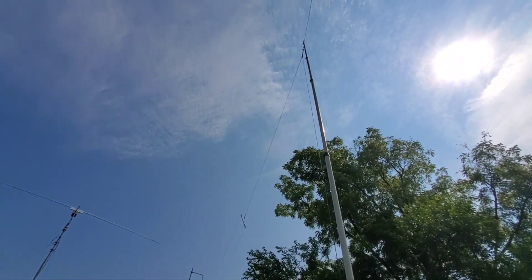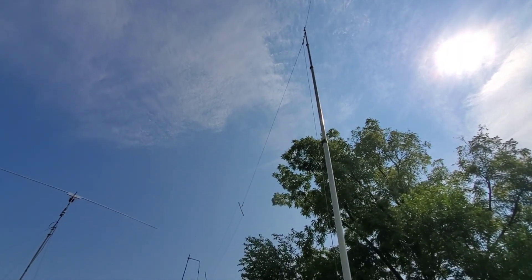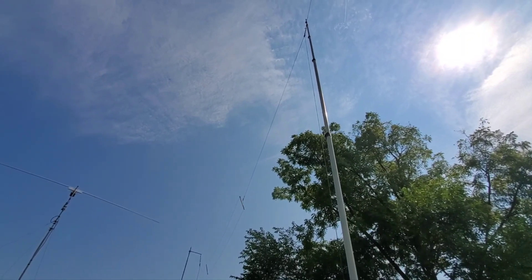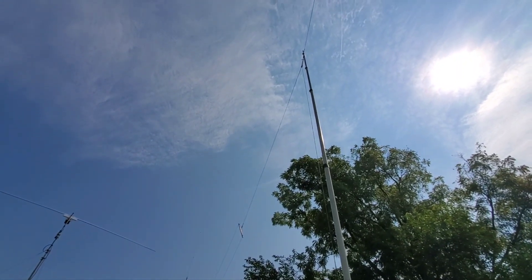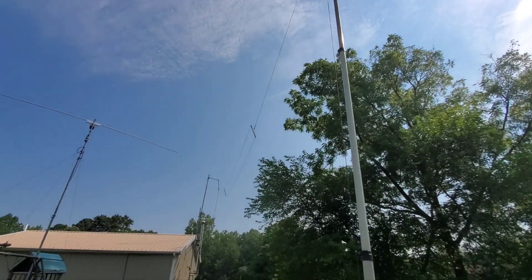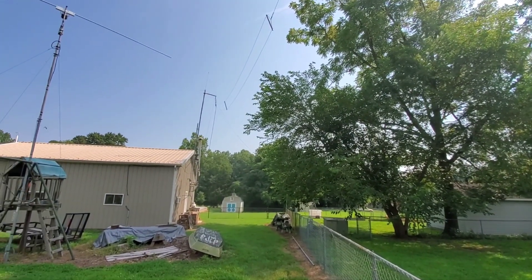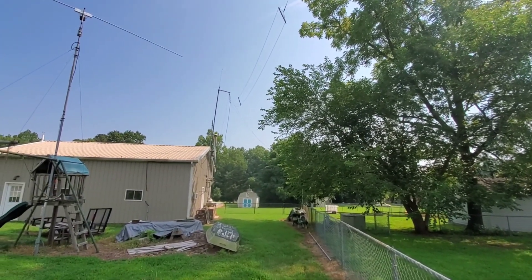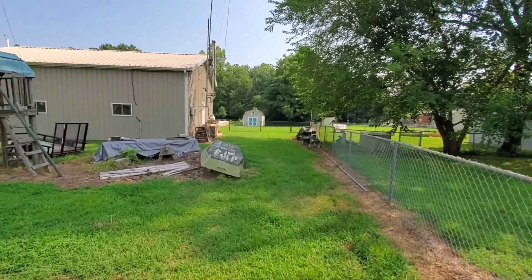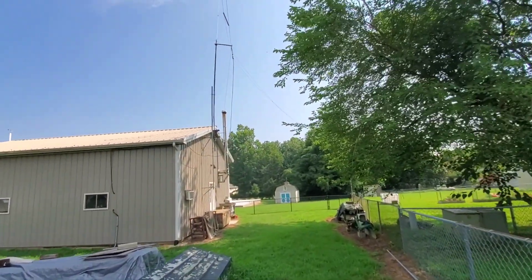Hey folks, we got the Radio Waves FTD-90 Pro up! Sorry about the sun. I've got it going this way on my 15-foot pole, and the other end goes that way — kind of like an inverted-V with a little slope on the other end. It's a nice antenna, quality made in the USA.